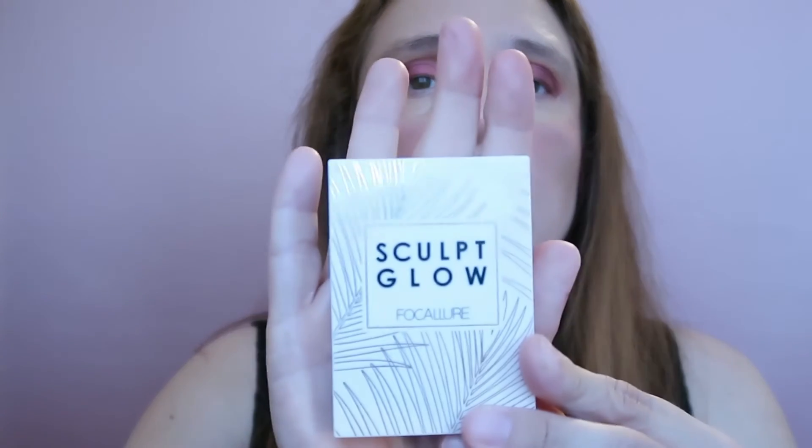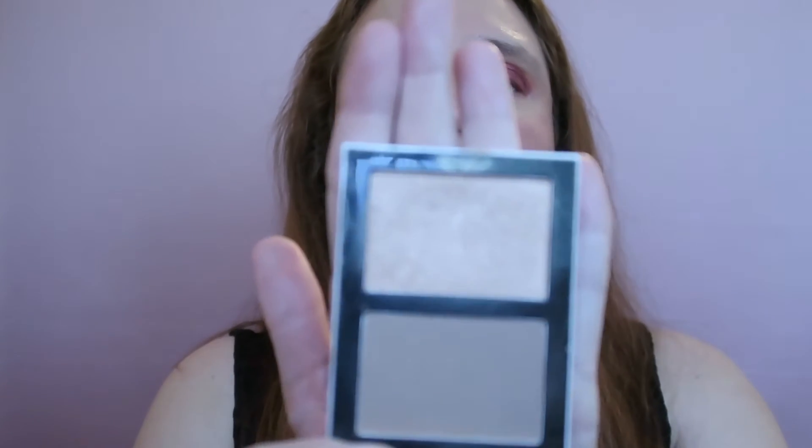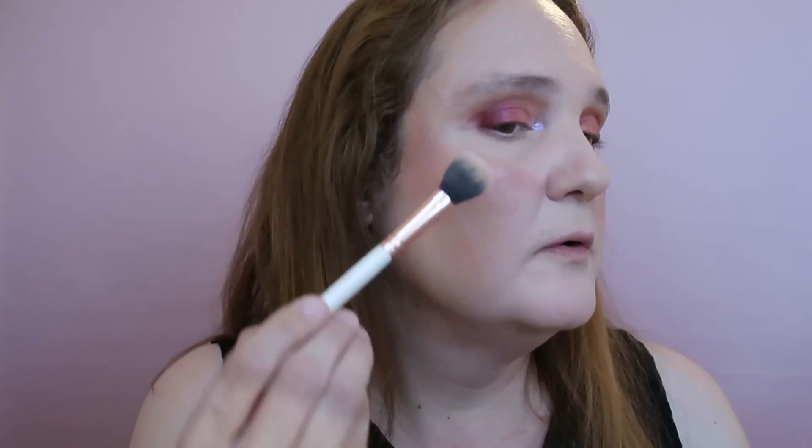Now I'm highlighting using my Focalure Glow Sculpt highlighter in shade 03 — it's a duo with a highlight and a sculpt color but I only use the highlight. I'm taking my brush and applying the highlighter to the high points of my face and the tip of my nose.